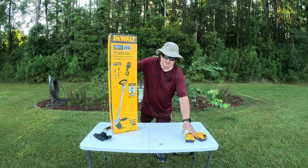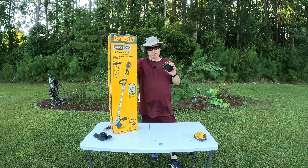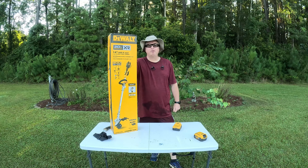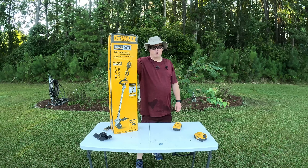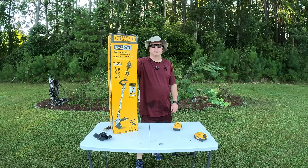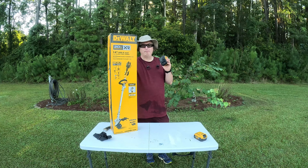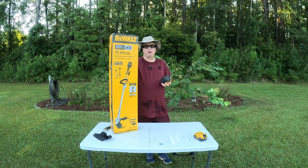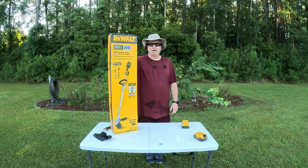I went with the 20-volt because I have a lot of DeWalt power tools already and I've got a lot of batteries floating around, because one of the things I've read about these electric trimmers is they don't have a long battery life. Some of the more expensive ones — the 40-volt versions — the battery is $200-$300. You can get these 5-amp hour batteries for the DeWalt around $50-$60. This one actually comes with a 5-amp hour battery and a charger, which will help me on my other tools as well, so I'm looking forward to that.